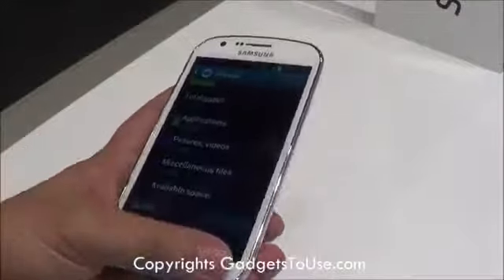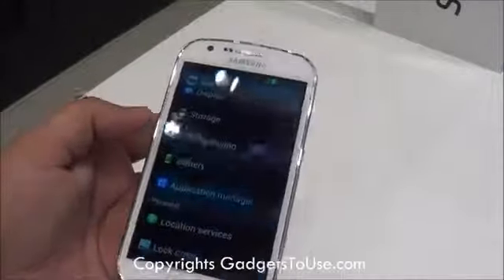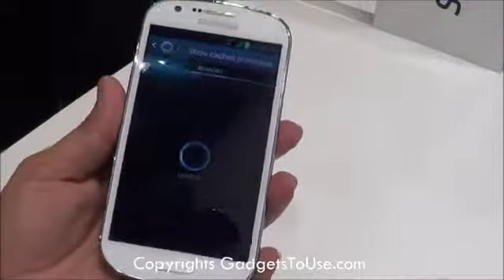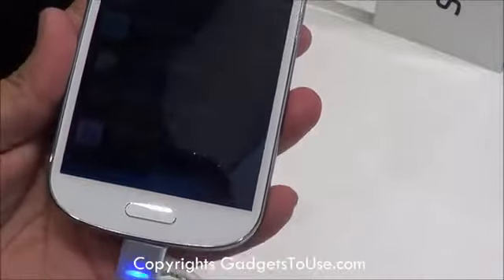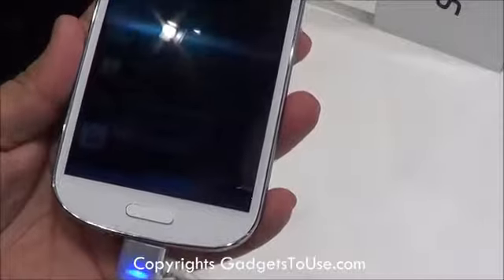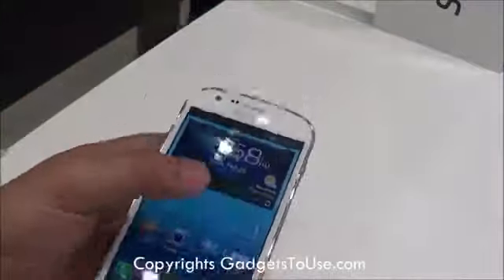This device has 1 GB of RAM. If we take a look at the Application Manager and check the current condition of the RAM — right now, running multiple applications in the background, 570 MB of RAM out of 1 GB is actually used, whereas 238 MB is free, which is making the phone quite sufficiently fast.